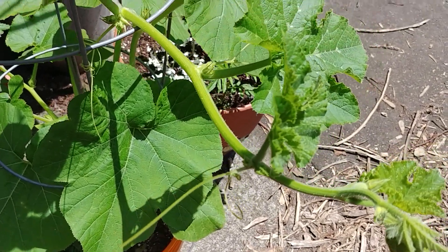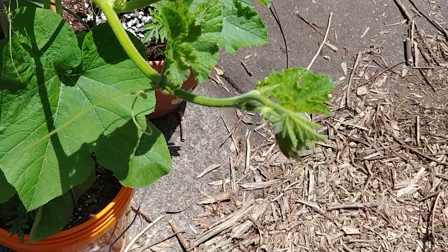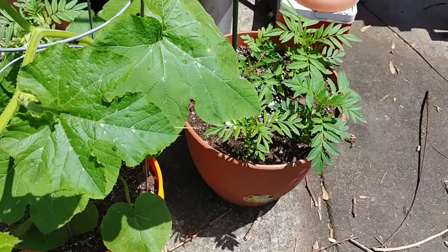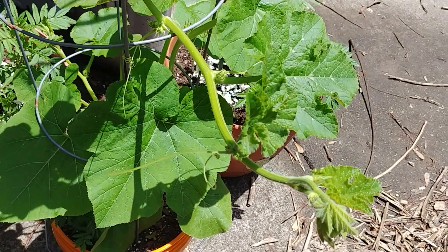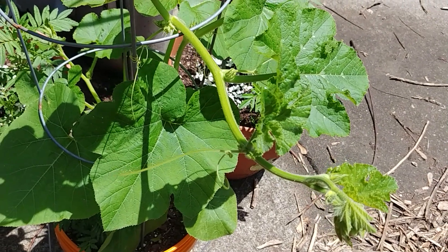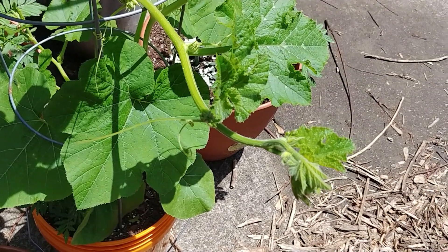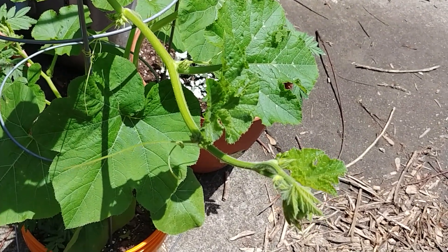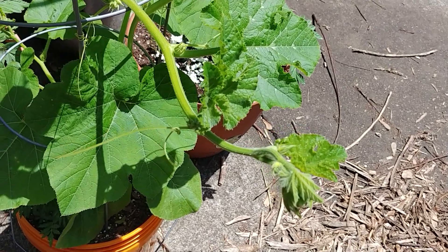So I believe this is a pumpkin — I really do. I had it labeled in the greenhouse, but the greenhouse fell over, so some labels were mixed up when I put them back in. I did my best, but in any event, it doesn't matter. This is how you tell the difference between a female and a male flower.